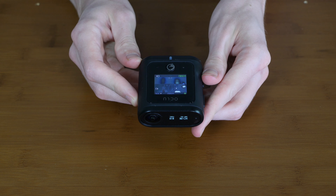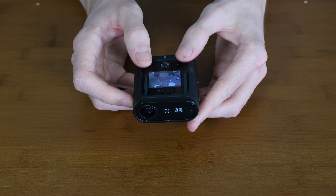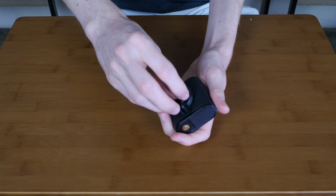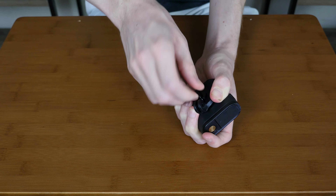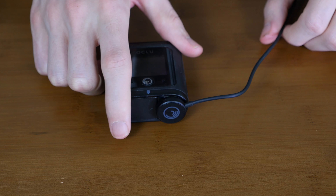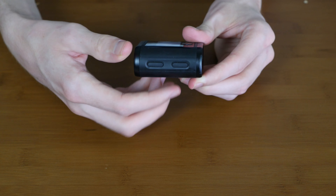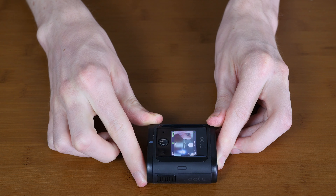Here's the top of the camera with the full color display screen, action button, microphone, and indicator light. On the bottom, we can see the quarter-inch threaded screw that mounts securely. The front features the lens, status screen, and microphone. On the back, there's the micro SD slot, battery, and the snap cable connector. Here's the left side with the two select buttons, and the right side with the display state toggle button and the speaker.